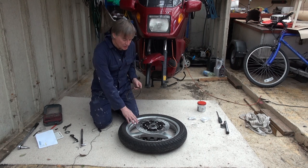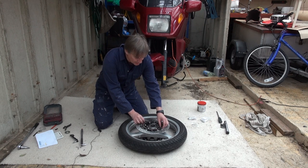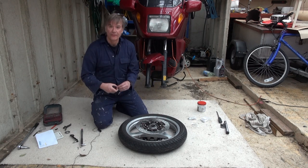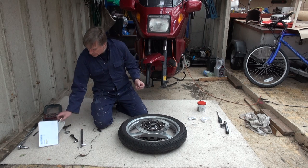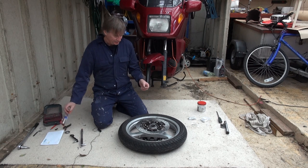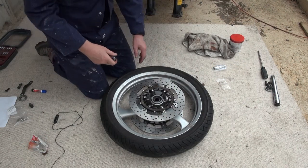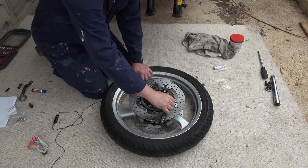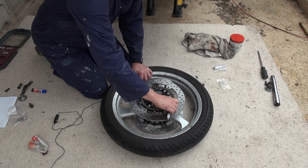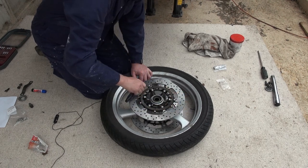I've now fitted the disc to the wheel and it's time to fit the ABS ring. I'm using one-centimeter-long M5 marine-grade stainless steel screws with thread lock. I rough fitted the new disc to the opposite side first, nipping up the screws with brand new screws and washers. The torque setting for the brake disc is 24 Newton meters or 18 foot-pounds. For the small ABS ring screws I don't have a torque wrench that goes down to 4 Newton meters, so I'm doing it by feel, working on opposite screws so it goes down evenly.